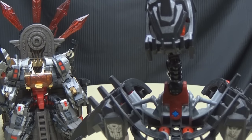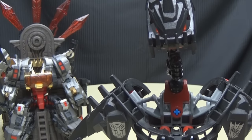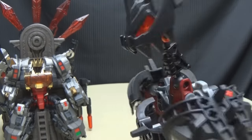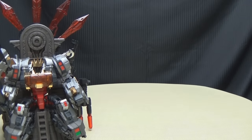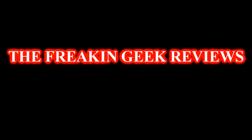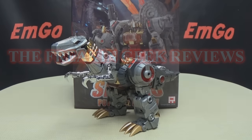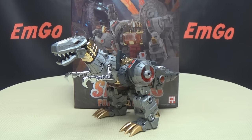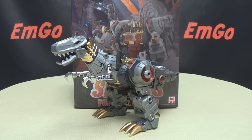He's got a throne now — who does he think he is? I'm gonna give him a piece of my mind when he's not here. Hey, what's up my people, Emgo here, the freaking geek himself, and today we will be reviewing the Fans Project Severo. Here we are and there he is, and first and foremost as always we'll take a quick look at the packaging.